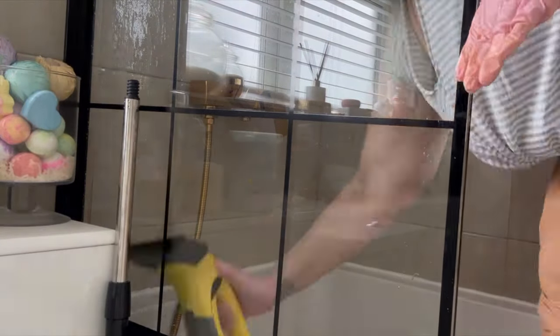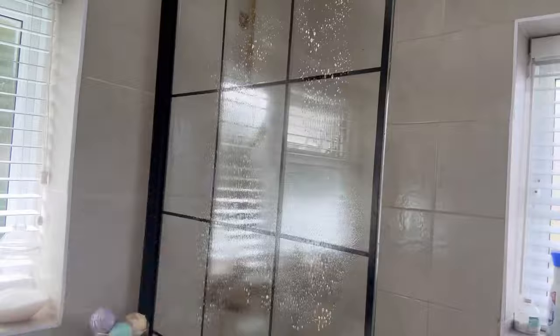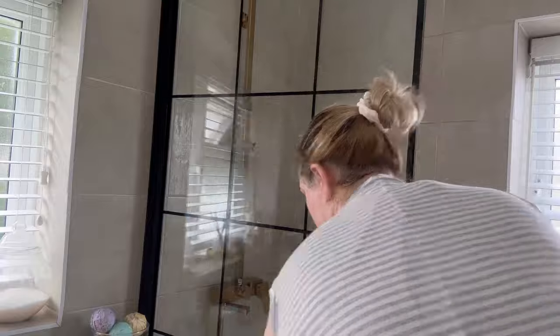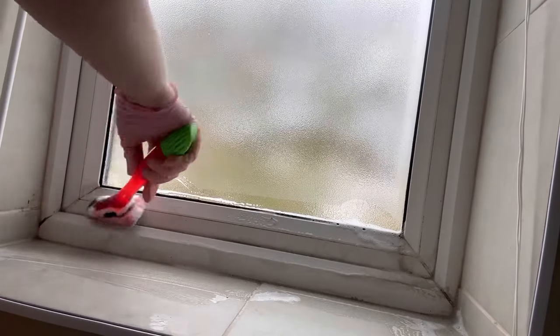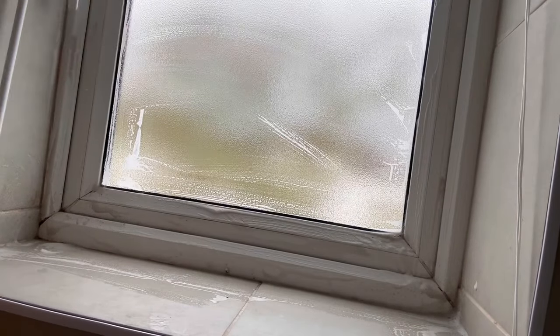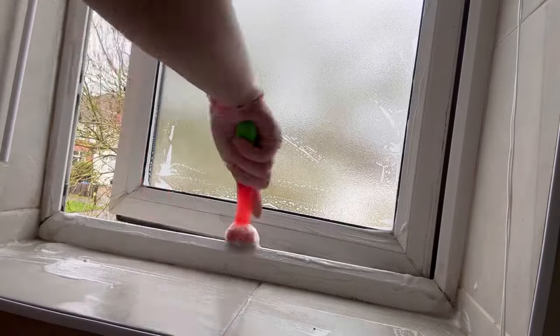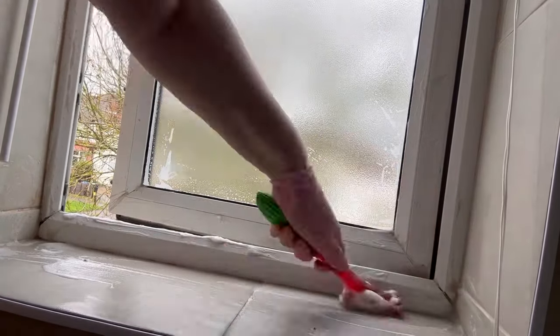For my shower screen I just use the Dishmatic with some fairy liquid and white vinegar, and then I use my window vac which works amazingly. On the outside I just use a glass spray and a window cloth. This window here was really badly neglected as you can tell, because of the way it is positioned I have to always get in the tub to actually clean it.